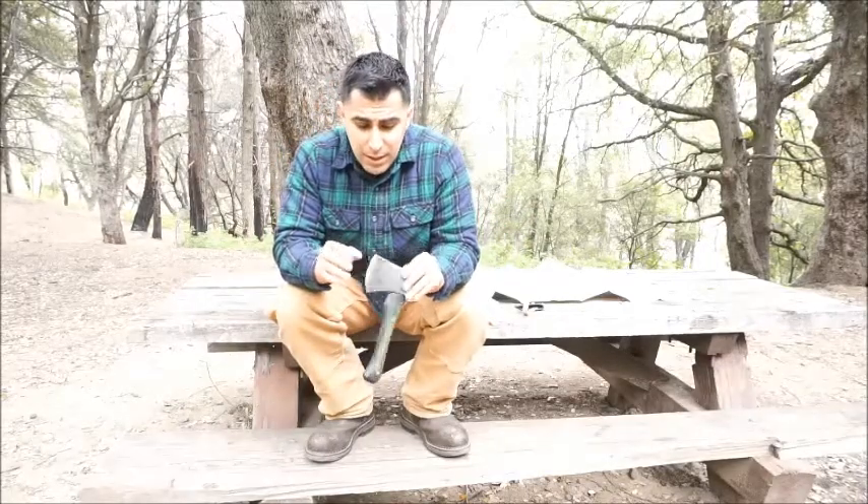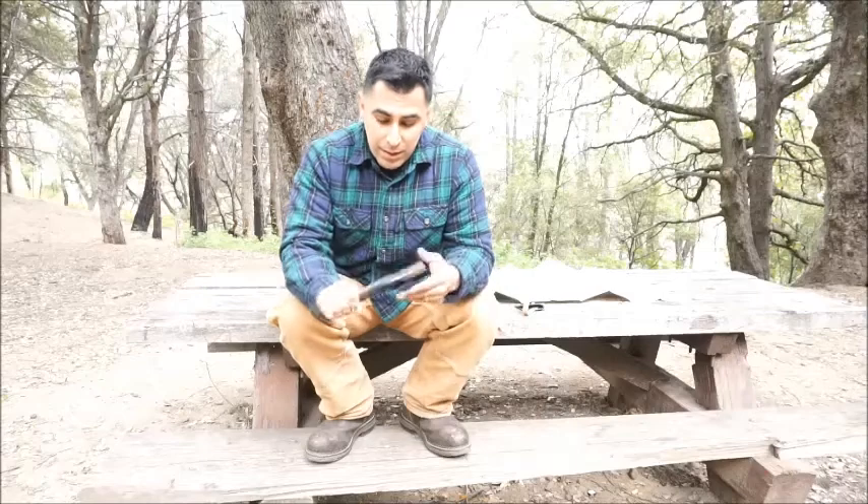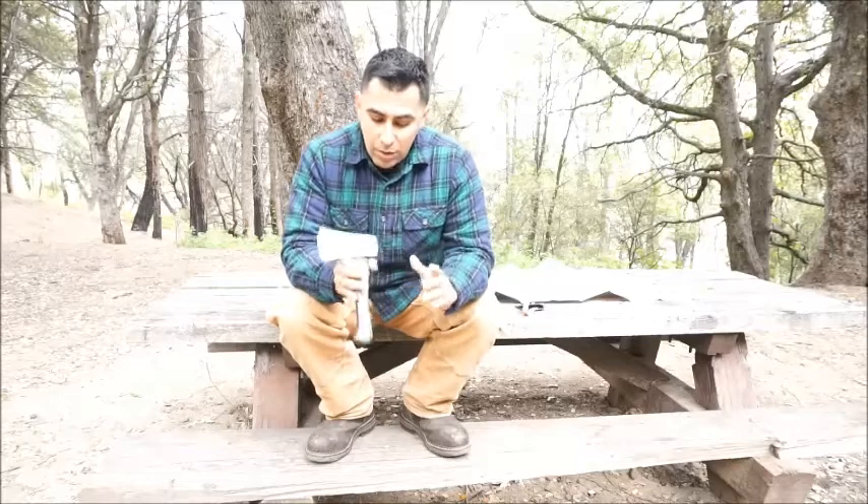He pulled the sheath off. It's got an amazing edge to it and it feels good in the hand, especially for me — I'm not a big guy, but it feels great. He did the curvature that handles great. The edge is great on it. All around, great tool.